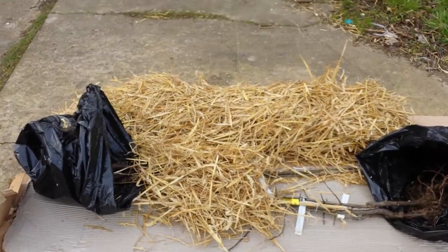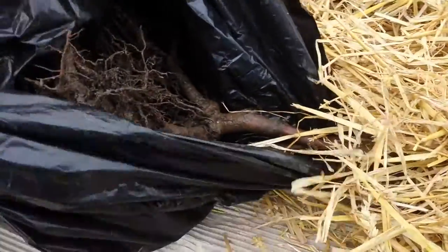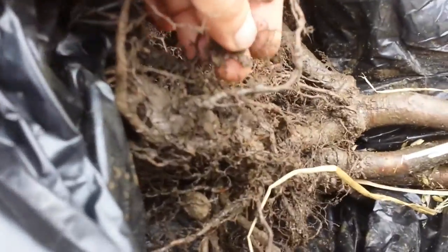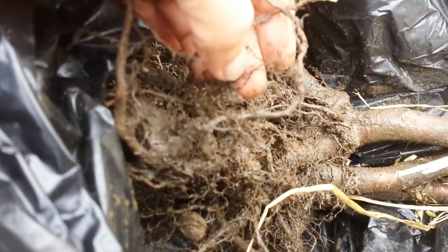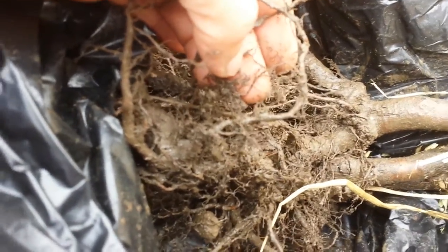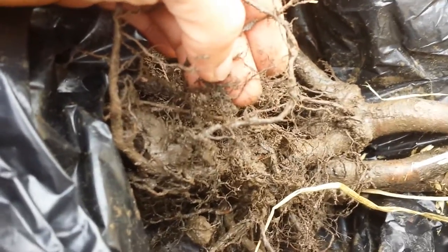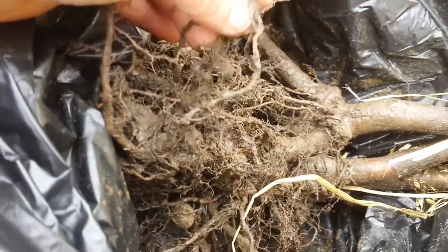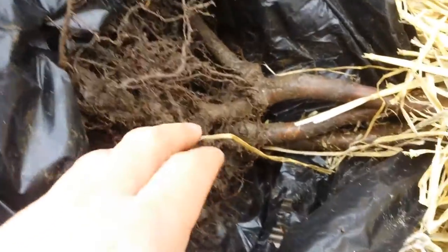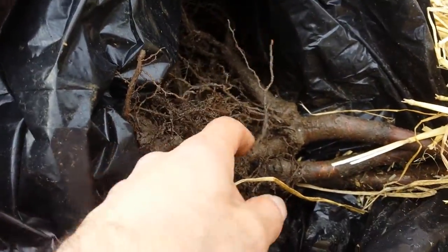I've now opened the second pack of trees. The root system is here again — look at these fine rootlets, how they've preserved them. Brilliant. I saw in the magazine how they do it: they use a device which goes under the roots of the trees and just lifts them with the whole soil, then shakes away the soil gently. That is good — I'm impressed.